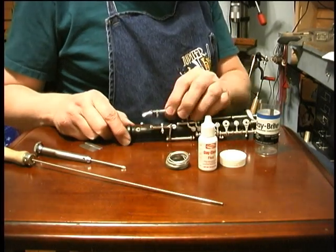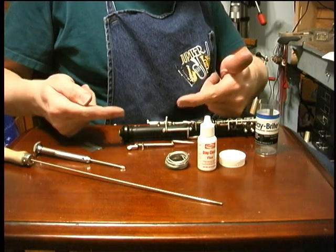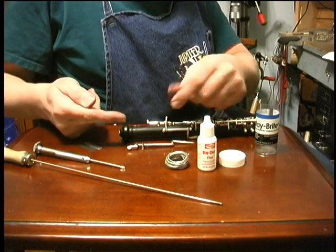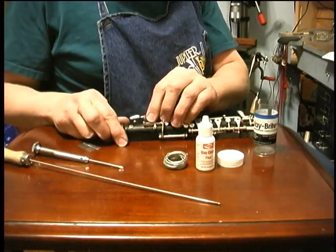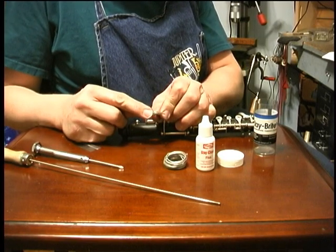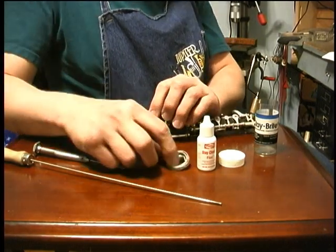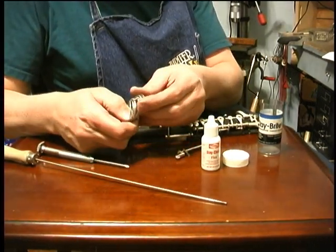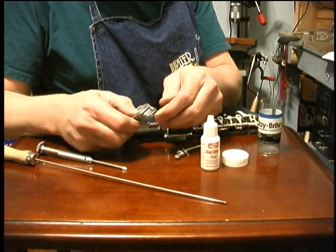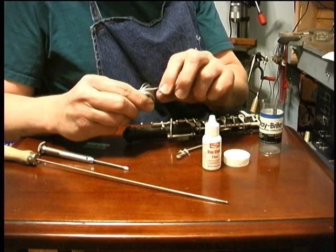One time I had an oboe where even though I got the pivot screws snugged up on the ends of the keys, there was still a lot of lateral play because the holes in the end of the keys were either worn or just drilled too big to begin with. So it would move around too much for the pad to seat. There's a soft silver solder — it has a high silver content and some tin, but it's fairly soft. You can bend it around and it melts at a rather low temperature.